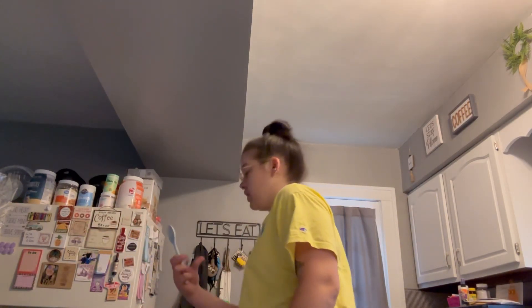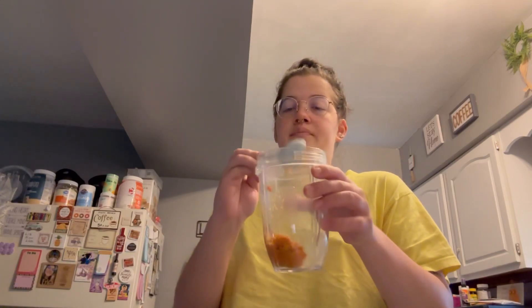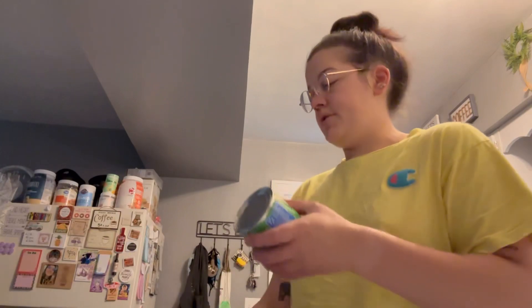I was going to go to Dunkin' today but I'm like, you know, I really need to save money, so I'm just going to put like a spoonful in my little ninja cup. I don't really know how much sweetened condensed milk I'm supposed to use.